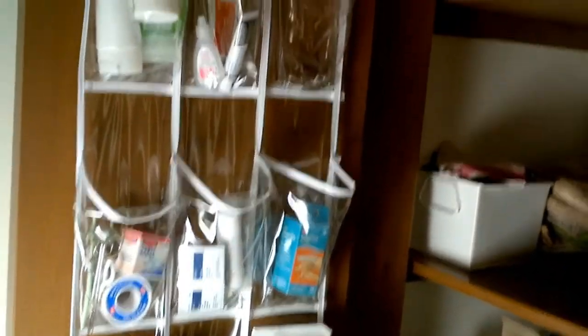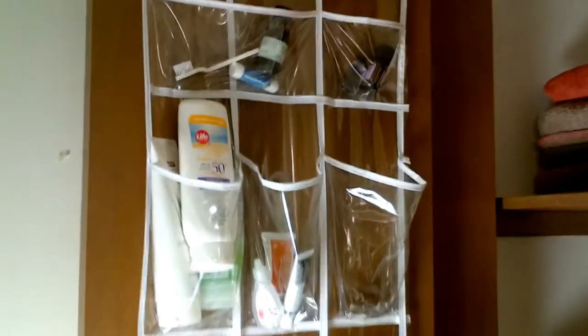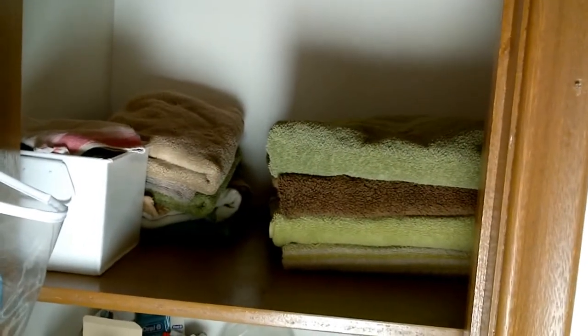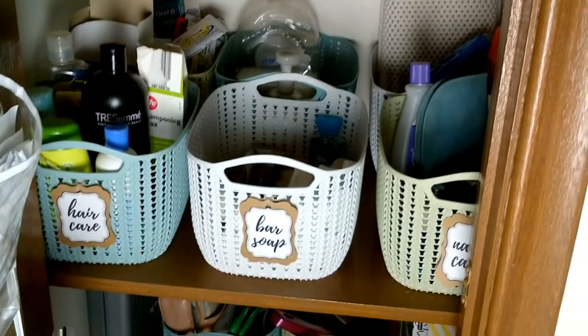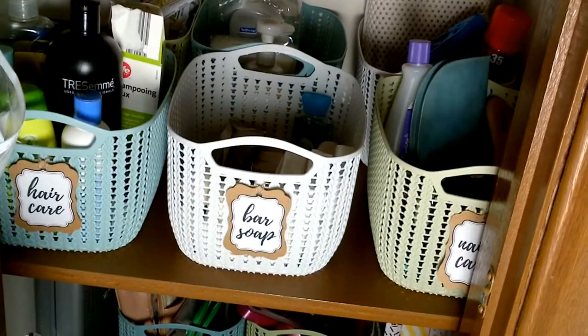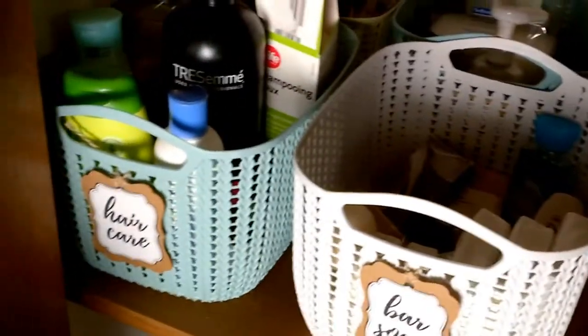So that's the first aid pouch, which I'm super proud of — it works perfectly for a family, and the door closes. Because there are five of us, we have two shelves of towels — bath towels, more bath towels, hand towels, and a bin of face cloths. I love these baskets. I was able to fit six of them on a shelf, so we have dental care, liquid soap, bath time, nail care, bar soap, and hair care products.